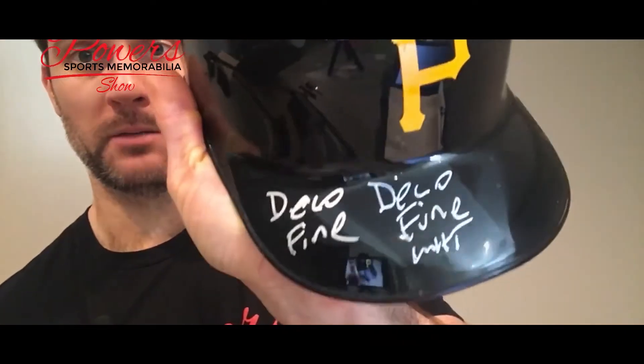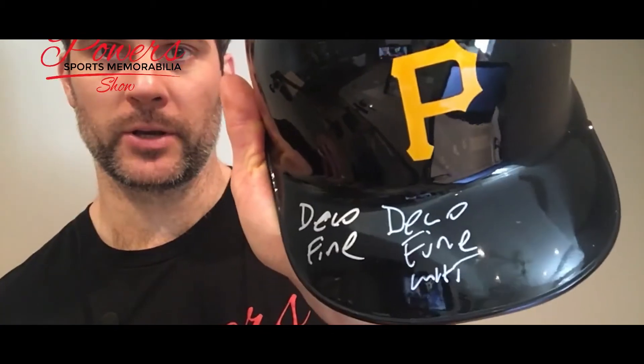Next we've got a white paint pen — same Deco, the Fine. The Extra Fine is a little too thin to use, so I wouldn't use that. Let's see if this white one has got any juice left to it. It's been dying a little bit, but we'll go ahead and use it. Deco Fine white — a little brighter than the silver one, actually turned out pretty good.